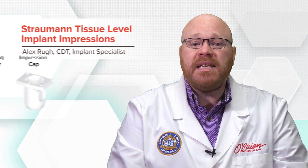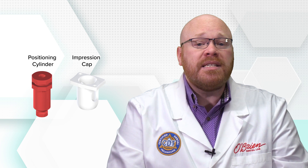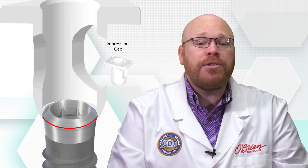There are two pieces that need to be used in order to get an accurate impression. The first is the white impression cap, which is attached to the implant first after the healing abutment has been removed. The round end of the impression cap has a lip that will snap over the outer edge of the implant. When seating the impression cap, ensure that the lip is completely engaged around the entire circumference of the implant to maintain accuracy.